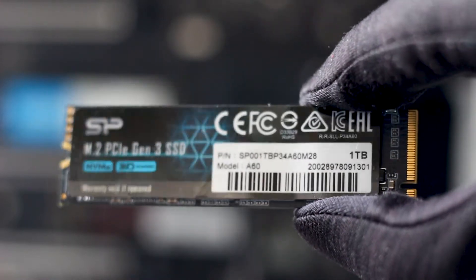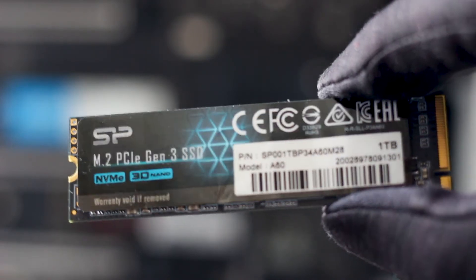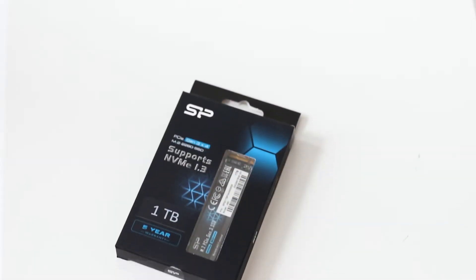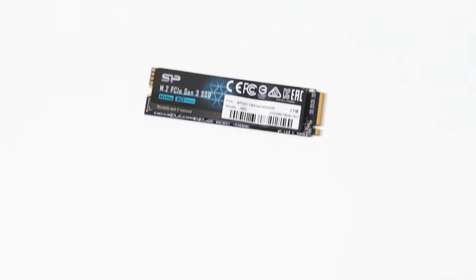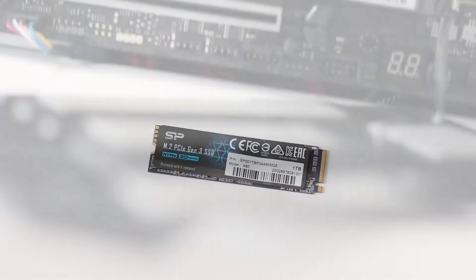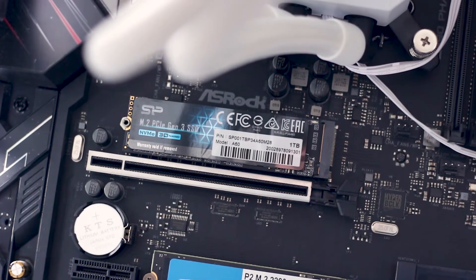The Silicon Power P34-A60 1TB is an entry-level M.2 SSD that promises good performance for a low price. The P34-A60, unlike the P34-A80 which was reviewed just a few months ago, does not have a DRAM chip or use the well-known Phison-made E12 controller. Instead, all of its performance relies solely on a Silicon Motion controller, two memory chips, and of course, the TLC cache.